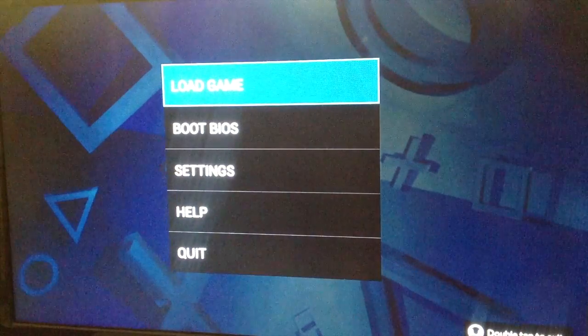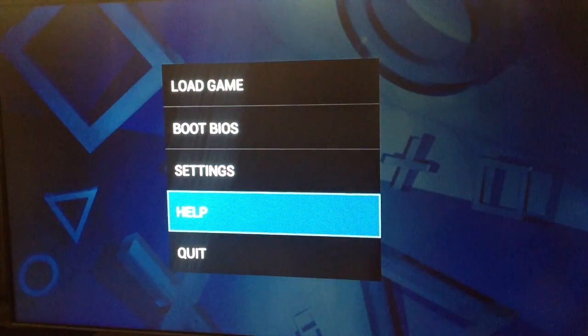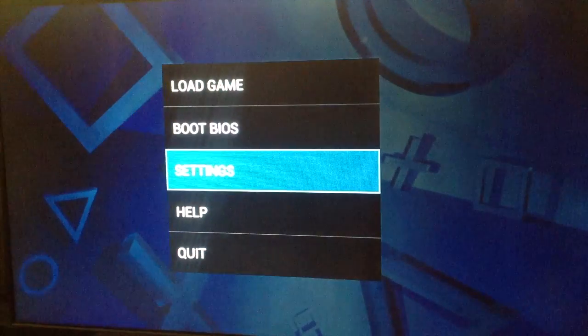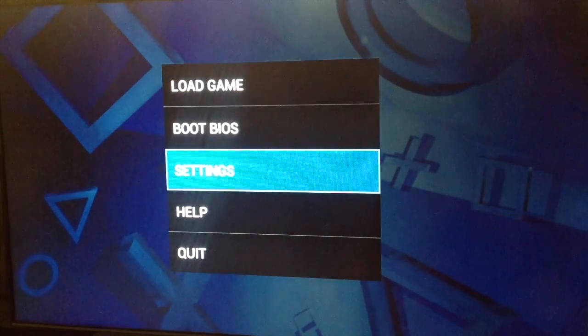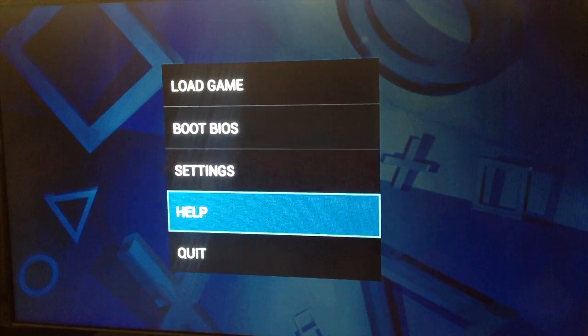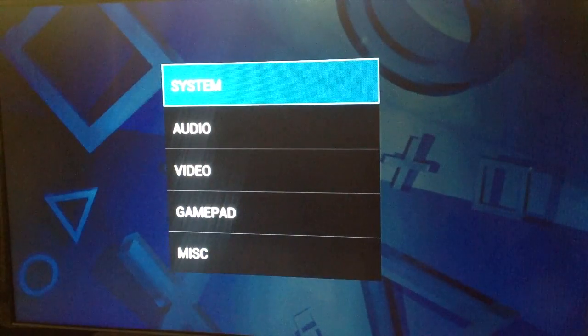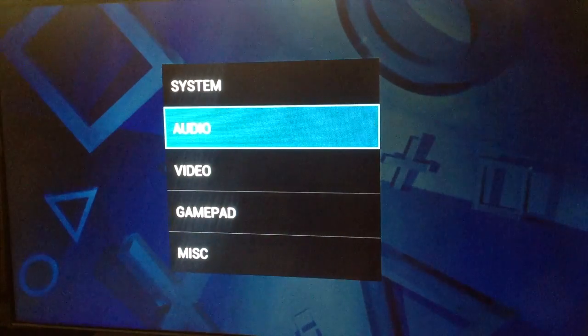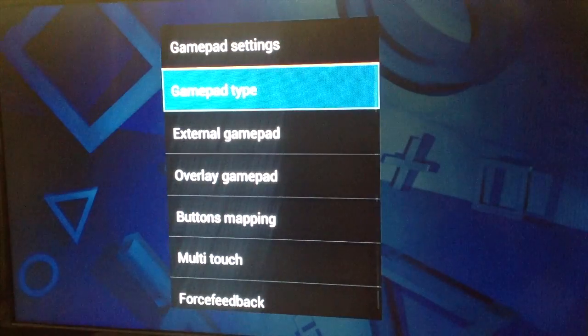We go into the settings — there's the settings screen — and from here you can load a game or boot the BIOS. What I realized is that you want to go to the settings first. I didn't really mess with any of the settings here except for the gamepad.